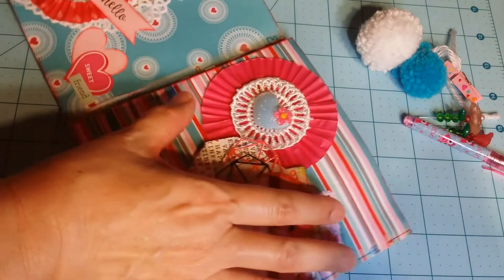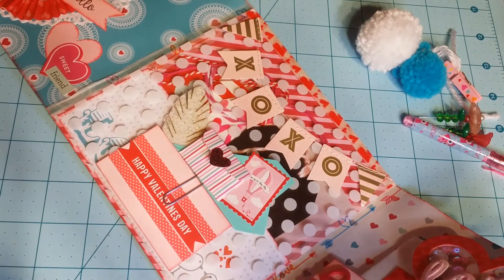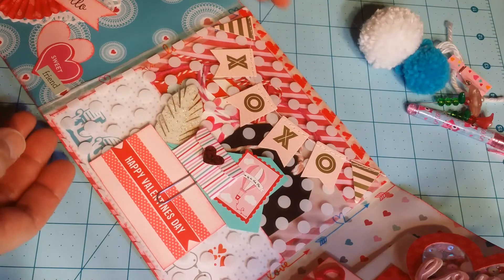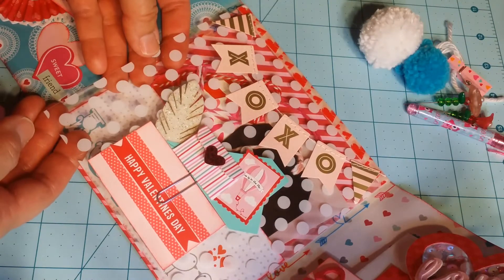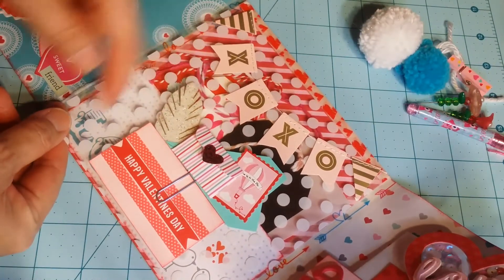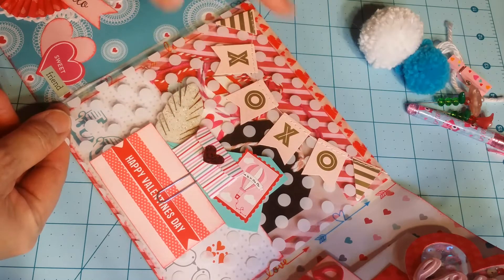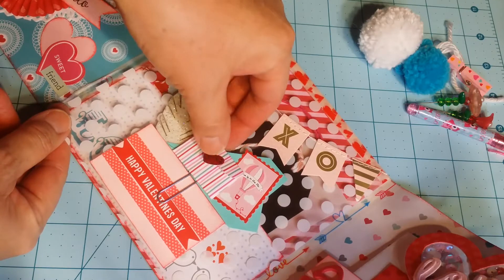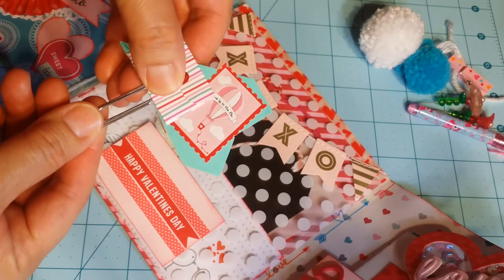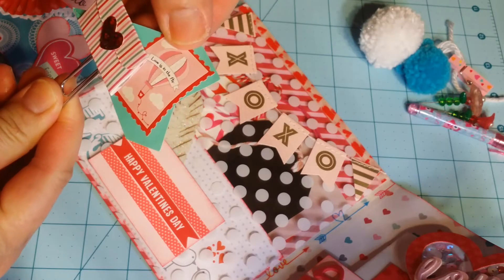When you open the flip book you have this middle section which flips up. It has an acetate page on it — I cut out a six by six acetate and washi taped the top. It has an XO-XO banner and I made a little pocket to hold an airmail paper clip that I made. I made a small envelope and found a sticker embellishment that says 'Love is in the Air,' which perfectly matches the title of our swap.